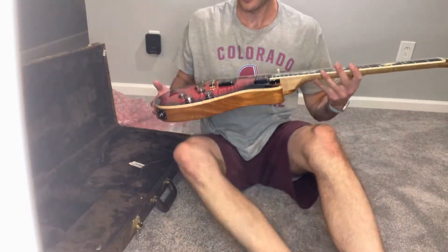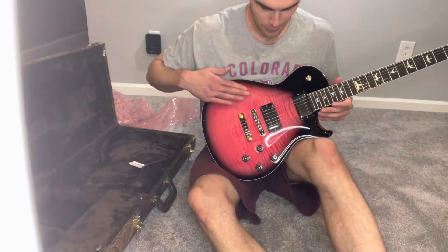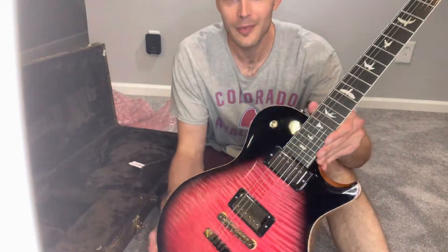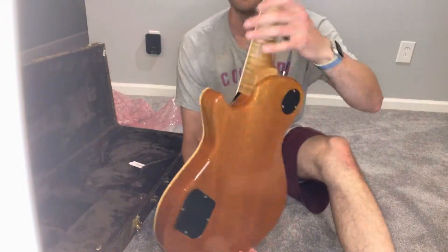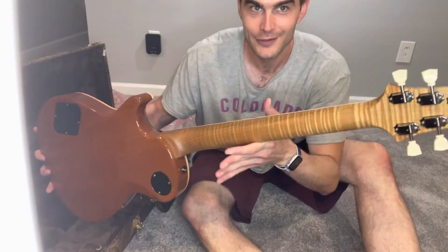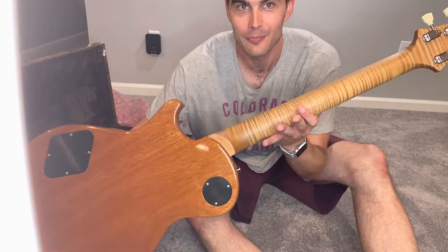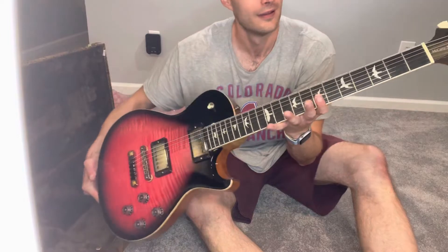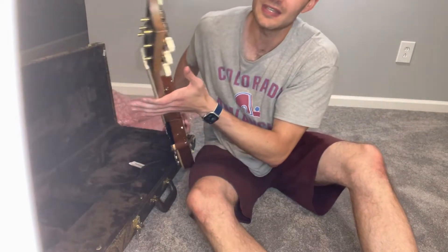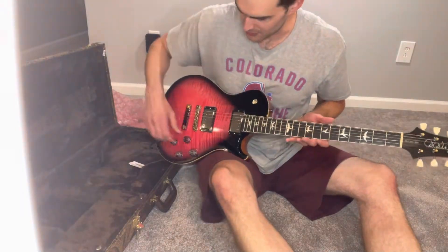Single cut solid body 594 — it's the PRS 10-top, the flamed maple, the mahogany body. Look at that torrified flame maple neck, and up on the headstock it matches it. It's got a decent amount of weight to it, which is really nice.